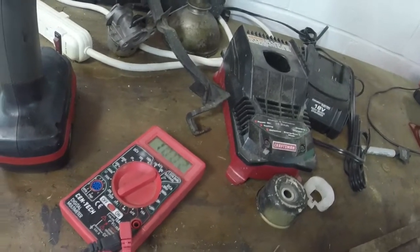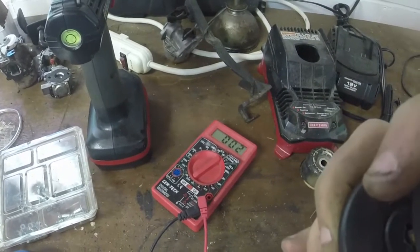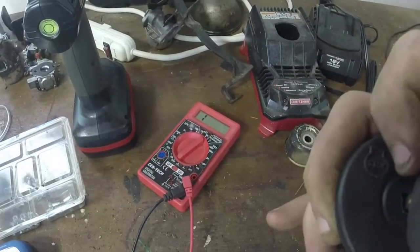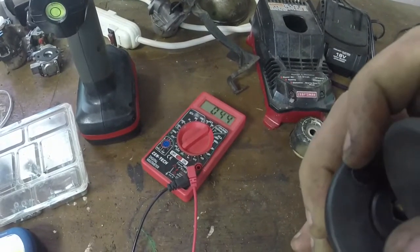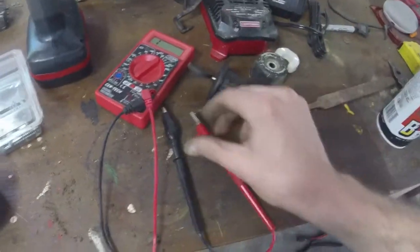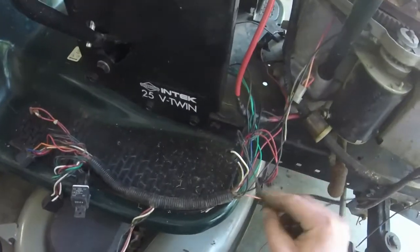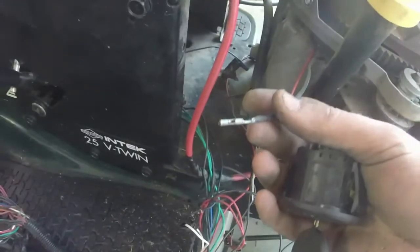Zero ohms with the key out. Turn the switch on — it goes to open loop. Turn it off — goes back to zero. So we've got a good ignition switch. I just have to route a wire from the magneto terminal to this wire right here, so it grounds out the coil whenever I turn it off.